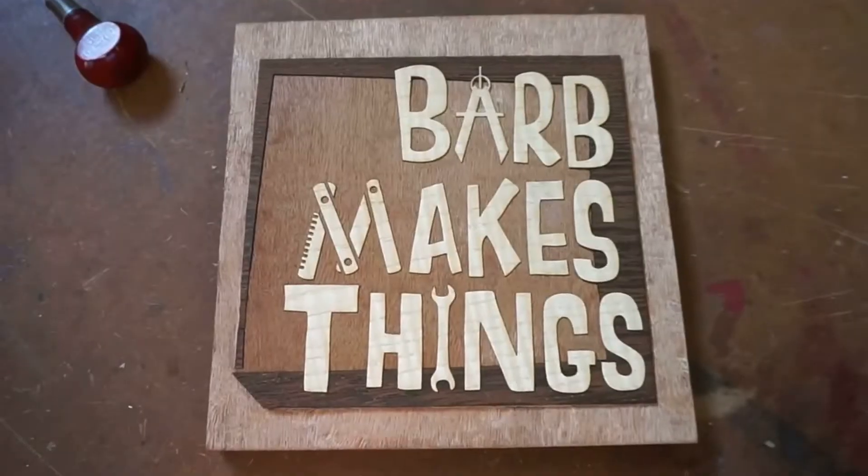Hi folks! Welcome to Barb Makes Things. Today: cats — at the end. But first, the hexachords in action.